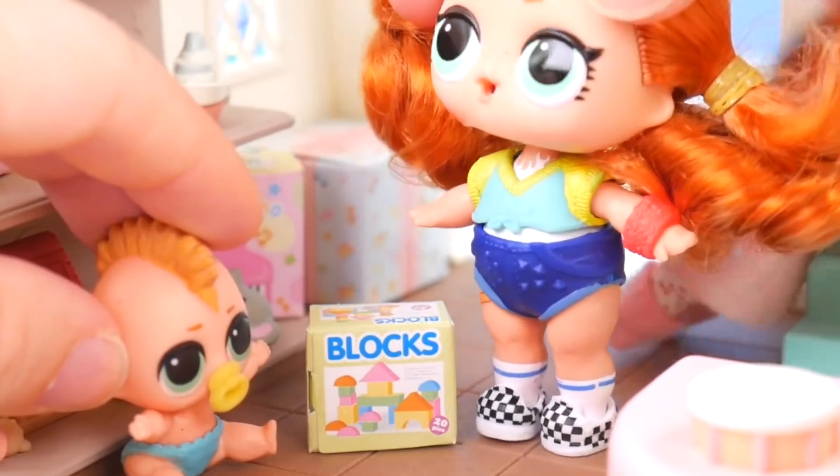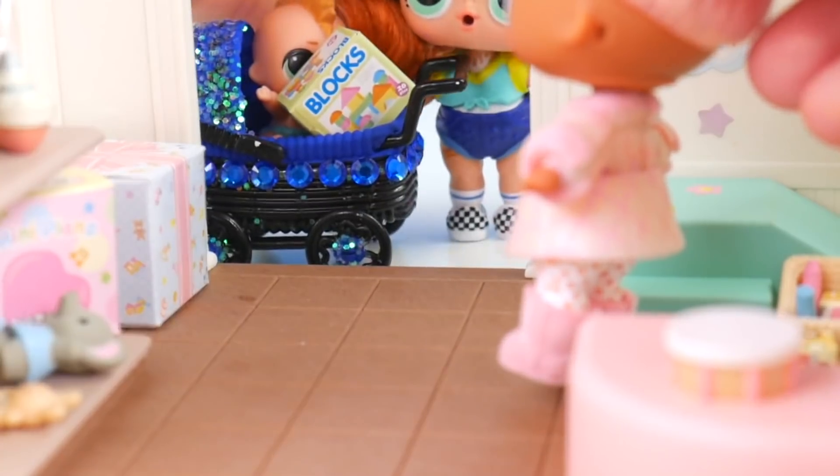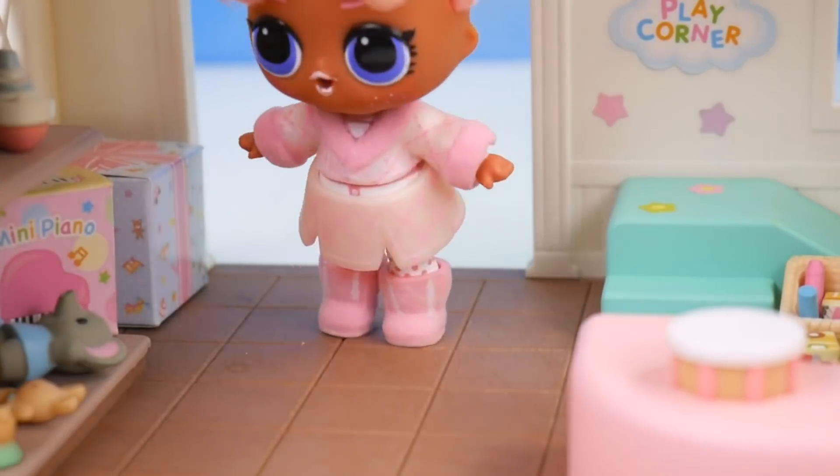We better be going — we've caused enough trouble here. Bye, Snow Bunny. Thanks for the blocks. Bye, guys. Whew, I've got to keep an eye on these little ones.